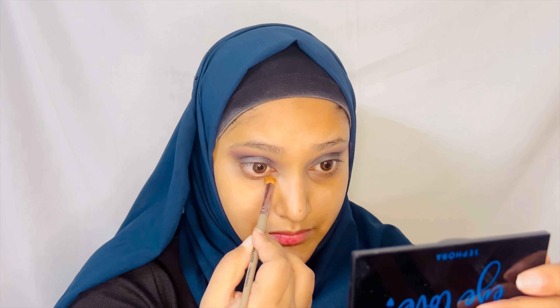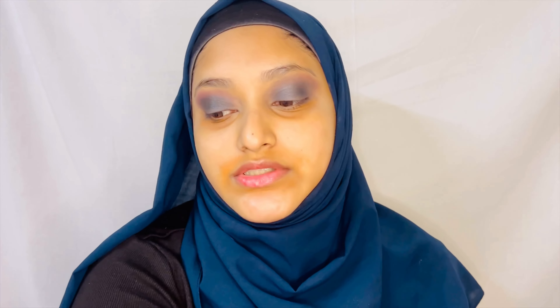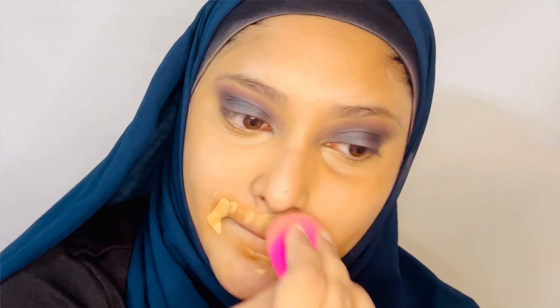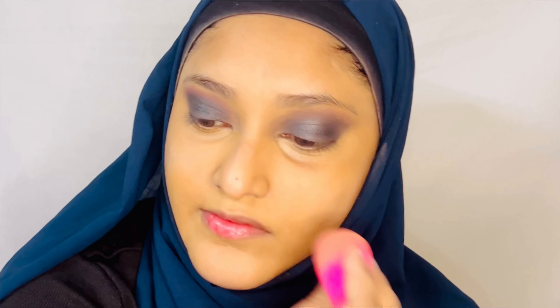I'm just going to quickly finish my base before I go ahead with the purple on my lower lash line. I'm going to start with my base by applying some color corrector on my under eyes and the pigmentation around my mouth as well. I'm then going to go ahead with the concealer. If you have seen my previous video about the Nykaa haul, you know that this HD concealer from Insight did not do it for me, but I am willing to give it another chance. I don't know why it always leaves a dark spot there. I just don't like its finish — it is a bit patchy.